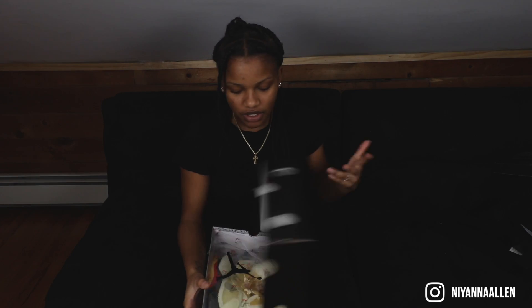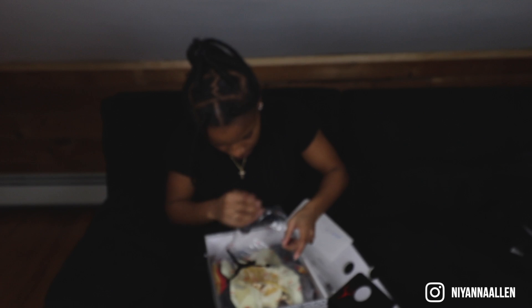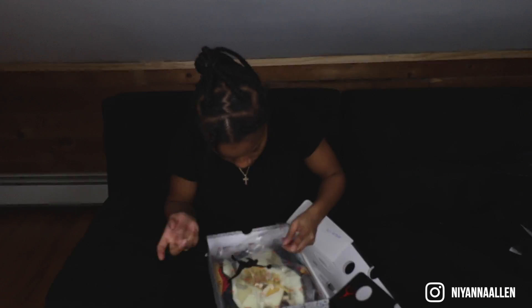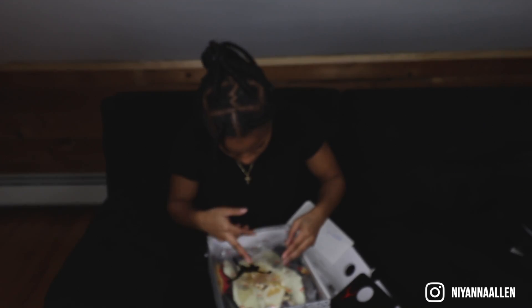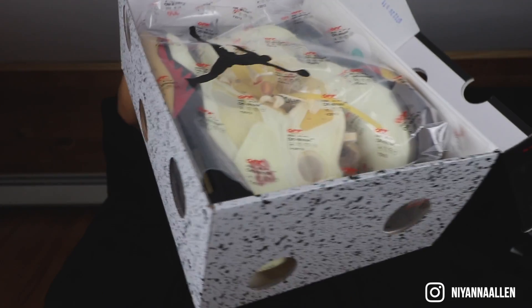So first things first, you notice the holes — that's the first thing when you get the shoe. And the holes, at least the top ones, have a little plastic back in here, as you can see. We got this paper wrapping — it just says the Off-White logo in 2020. I don't know what that means. It's just little logos, branding.